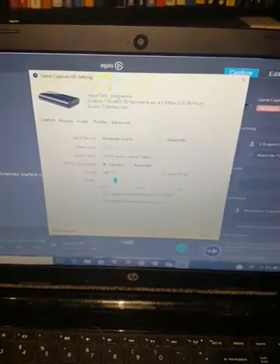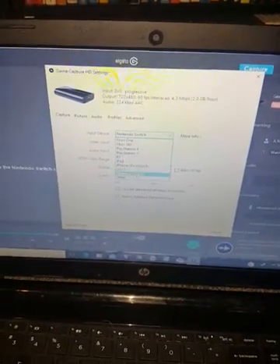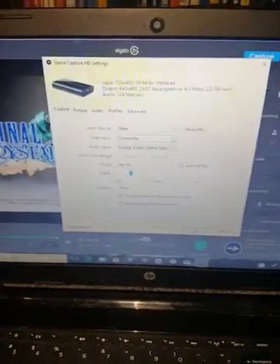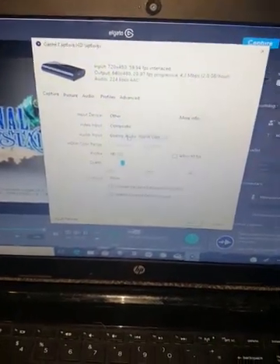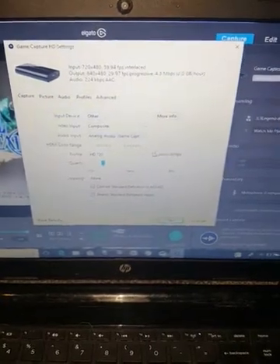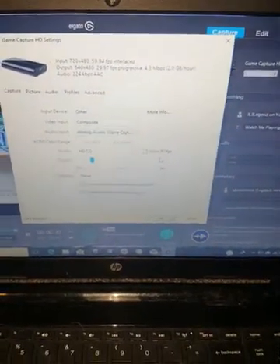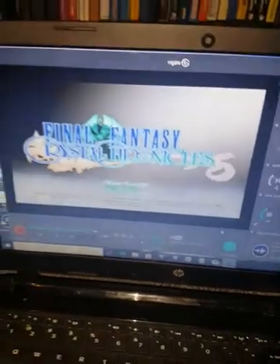It says 'Show Device Settings' — sorry if you can't see it very well, it's just really dark in here. This box will come up, so you'll need to go and change the input device. You will want to change this to 'Other.' It is very important to see the settings here. Your video input needs to be set to composite. Your audio input will go to analog audio. You may want to uncheck 'Allow 60 frames per second' so there's no mark in the box — it just runs a little smoother in my opinion. Go ahead and hit OK.